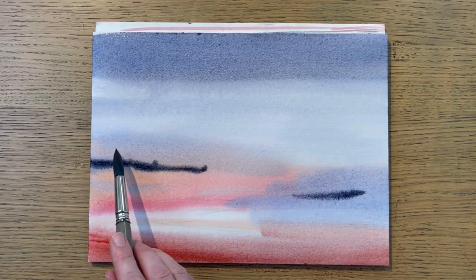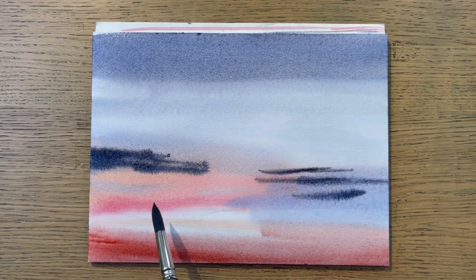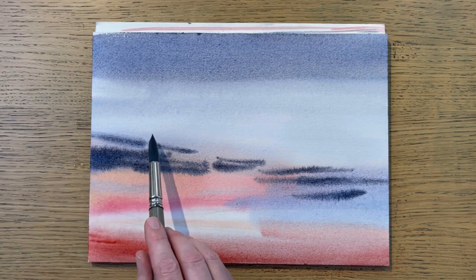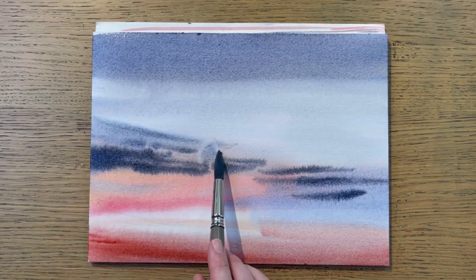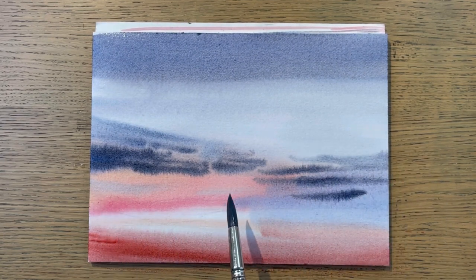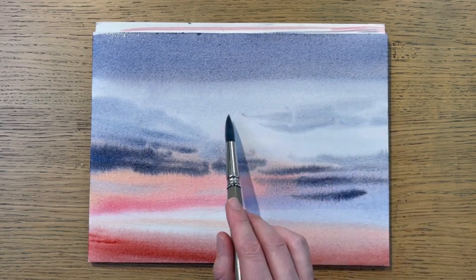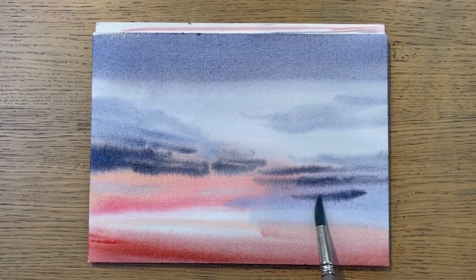Another way to control the drying process is to make sure that the paper lays flat on the table. If you do this, the paper will dry at the same speed at the top and at the bottom. However, if you have the paper at an angle, the paper will dry a lot faster on the top because of gravity.